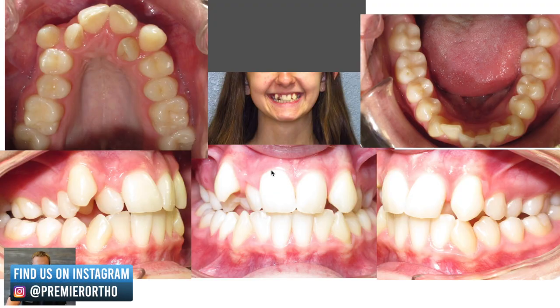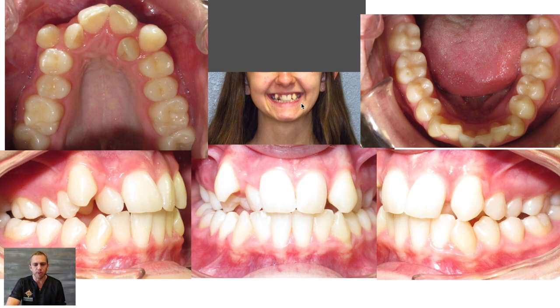Her case also had quite a bit of crowding top and bottom. And just when you look at her, her smile is really narrow — you can see when she smiles that her arches just look too narrow. So in order to treat her, we wanted to expand her upper arch as well as do braces to help fix the bite.